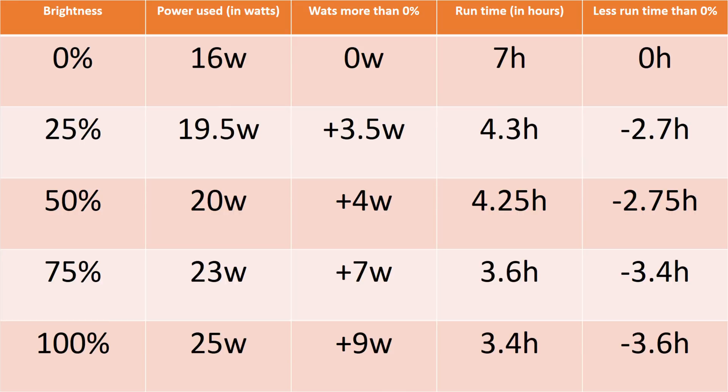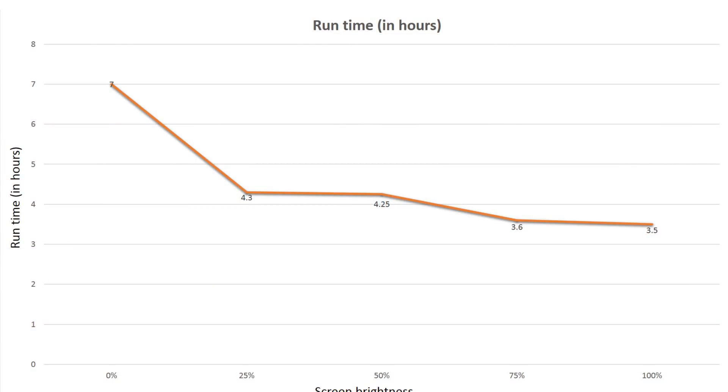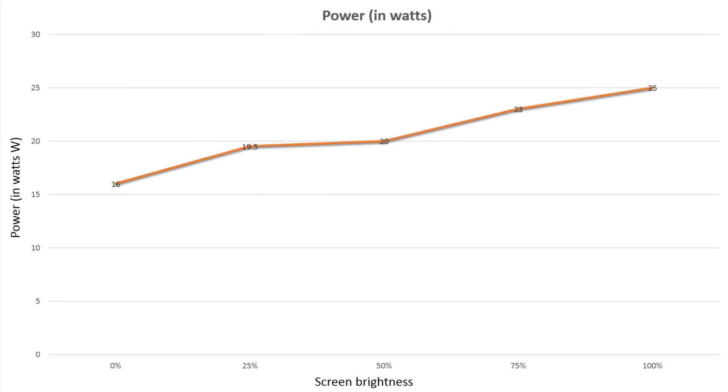The other obvious one is dimming the display. Especially on the 4K touch screen model, it absolutely chews through battery fast. At 100% brightness at idle, the computer uses 25 watts, giving an estimated run time of around 3.4 hours. If we dim the display to 50%, we see a 5-watt saving, extending battery life to 4.25 hours. Dropping to 25% brightness gives even bigger savings, and that 5-watt difference adds up over time.